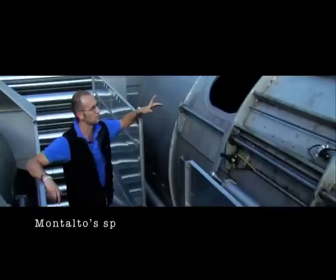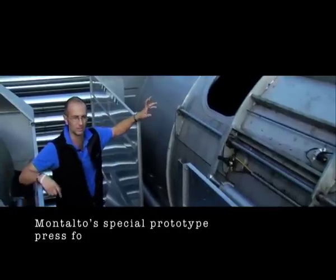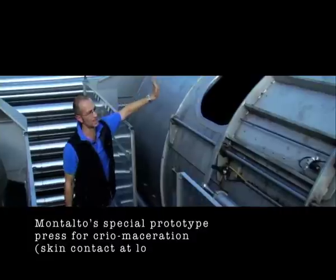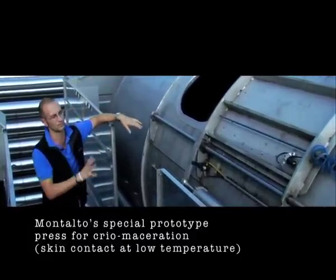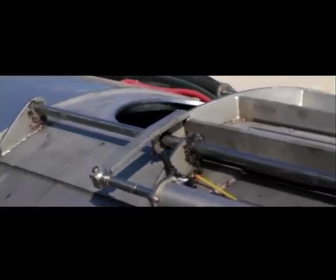This press here has been specifically designed for the Montalto winery. You can see here there are two brine jackets that run the circumference of the press and allow us to chill the fruit and hold the fruit at 8, 10, or 12 degrees.